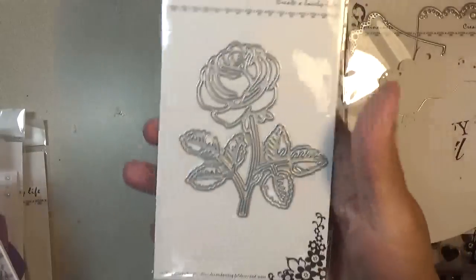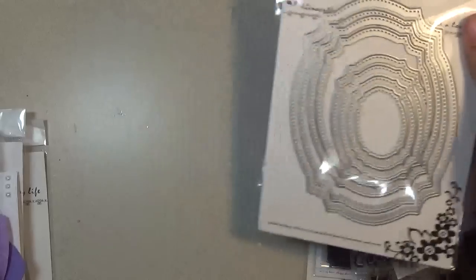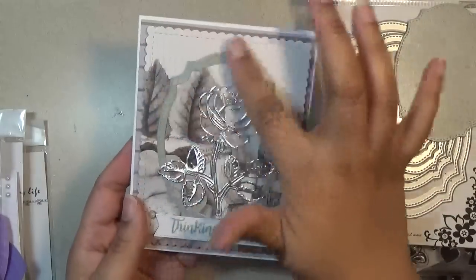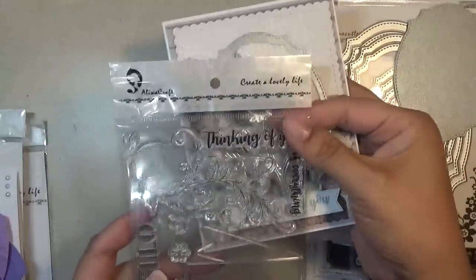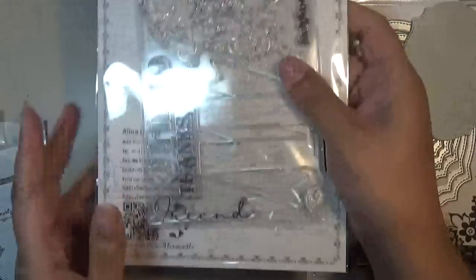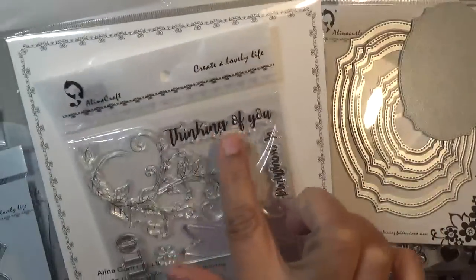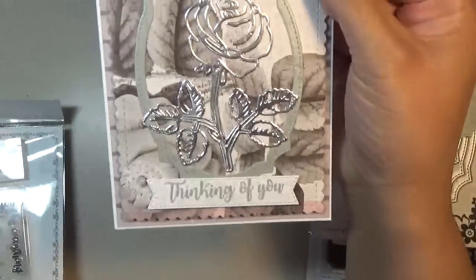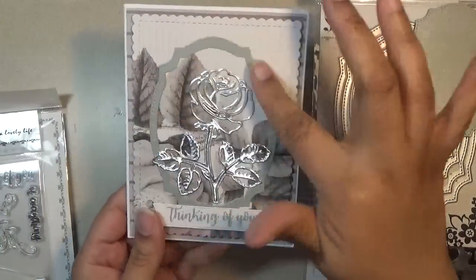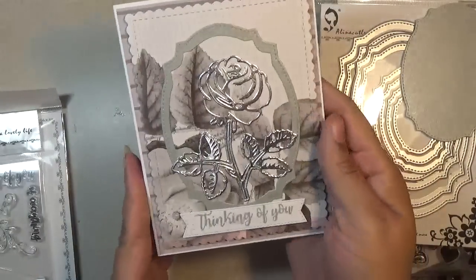Next I have this rose die and this nesting set. I just cut out a die cut so you can see how well it cuts, then I made a card and cut out the little frame. I also used this Thinking of You from a previous release — it had 'friend' in it with nice flourishes, banners, 'hello,' and 'thanks.' I used the Thinking of You to put on my banner. I love the background and I didn't want the die cut to cover up the nice floral that matches with the rose, so I just left it open.